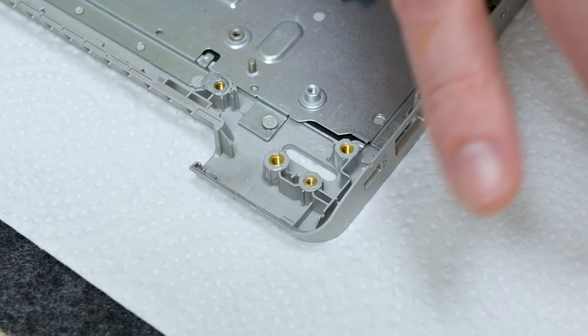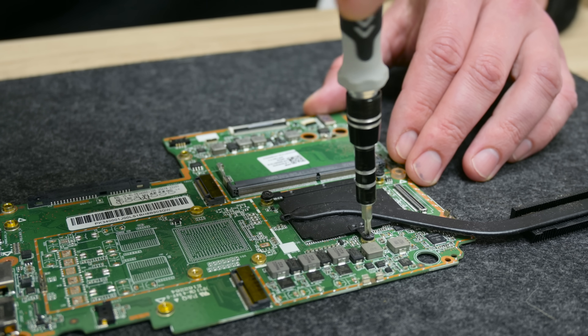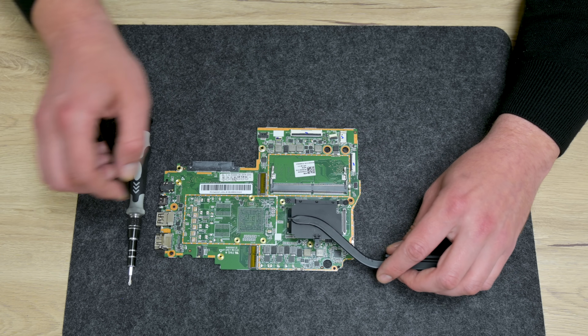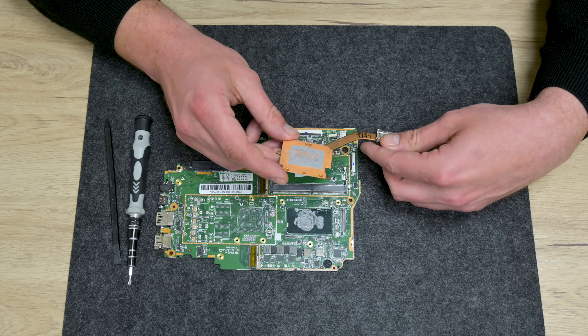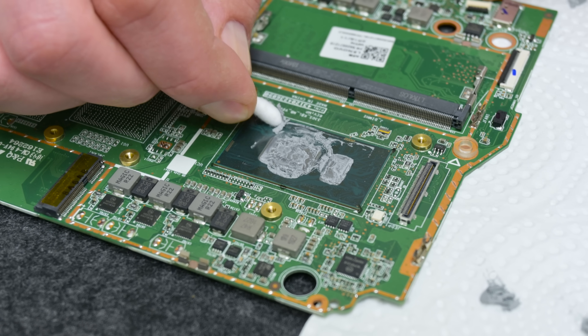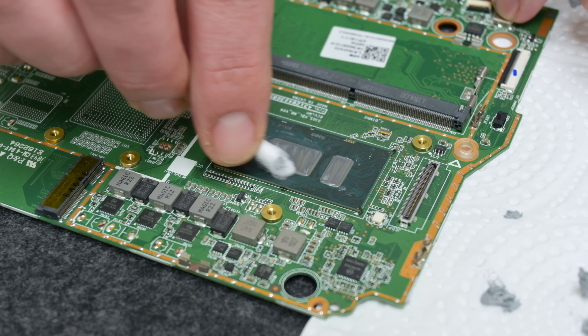I'm done with the super glue, but until the glue gets dry, I move to clean the other components. I start with the motherboard first. The thermal paste looks good and not too dry. Here I use cotton buds, isopropyl alcohol, and a soft clean brush to remove the thermal paste.